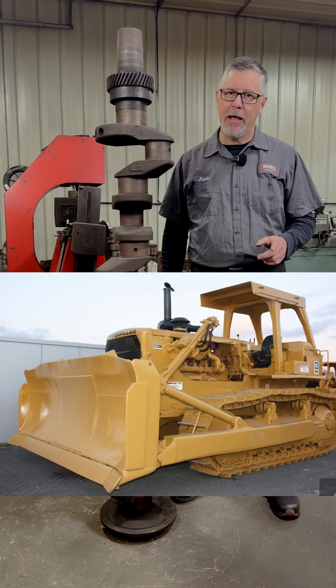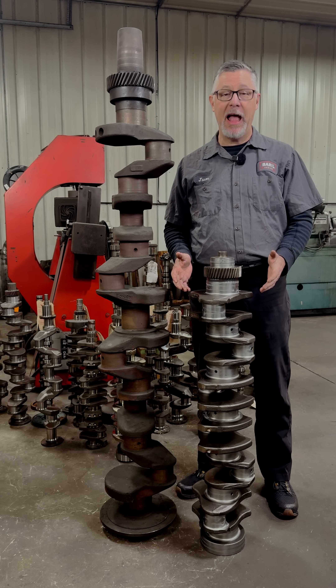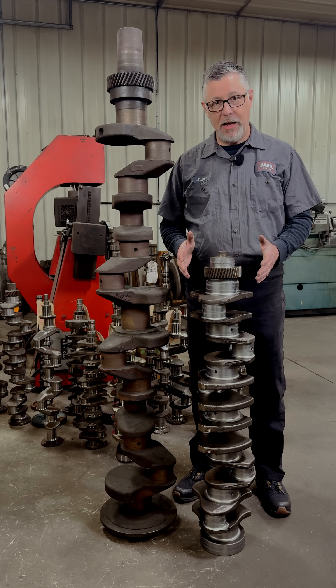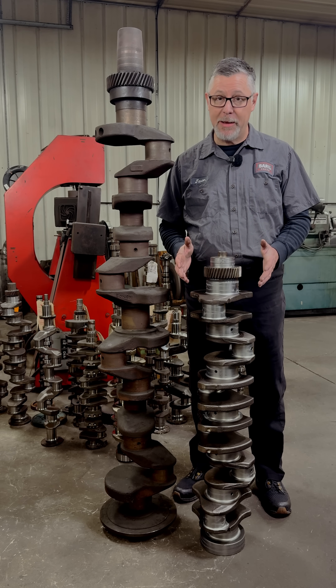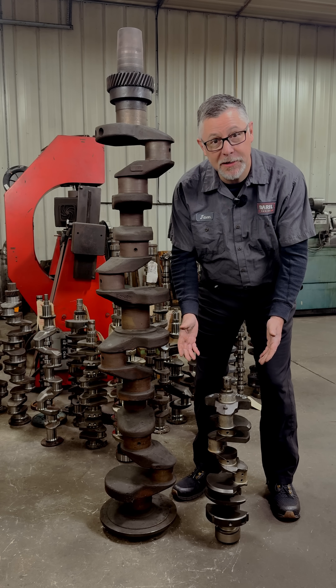For comparison's sake, this is the crankshaft out of a Cummins M11, which powers medium and heavy-duty semis and trucks. And this is a Chevy 350 crankshaft.